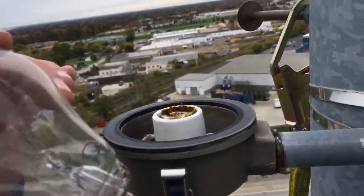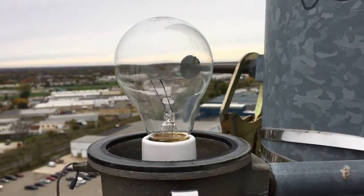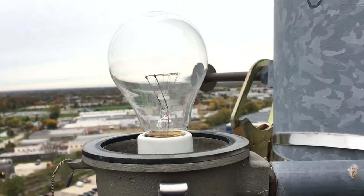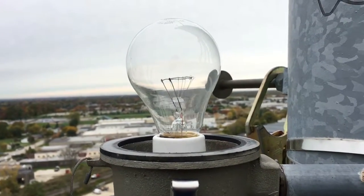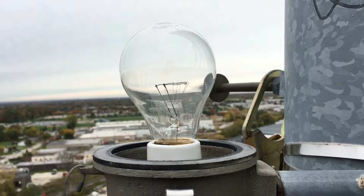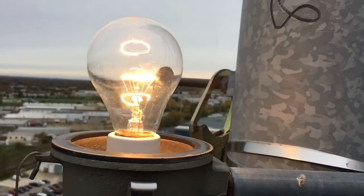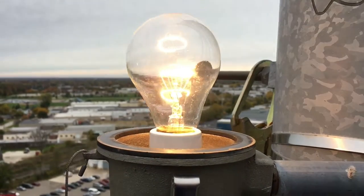Alright, we changed the light bulb and Justin below is going to turn it on. Hopefully it turns on — I told him to count to 15 — and there it is! Light changing at 200 feet. So when he shuts it off, we'll put the cover back on.